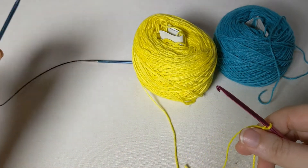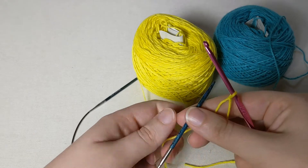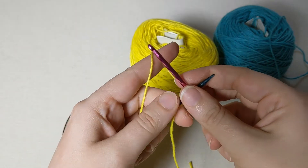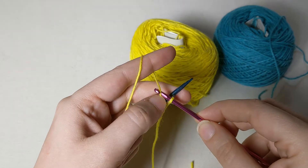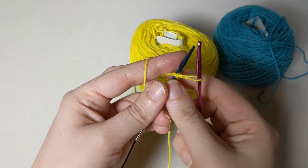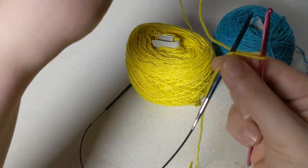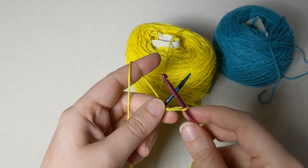Now you're going to take your knitting needle that you're casting onto, and you're going to take your working yarn and put it behind the knitting needle. So I have a loop on my hook and the working yarn ready to go behind my knitting needle, and I'm going to use my crochet hook to pull a loop of yarn through the loop on my crochet hook. Now my yarn is in the front, and I'm going to move it between the two so it's once again behind the knitting needle.